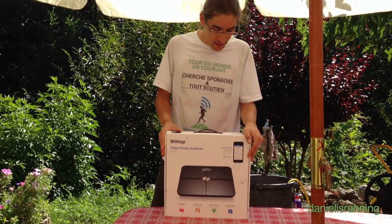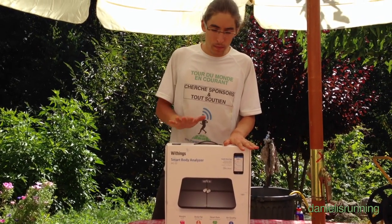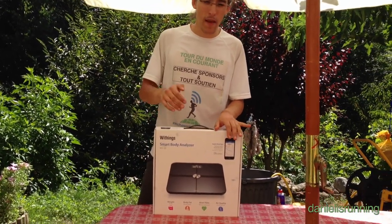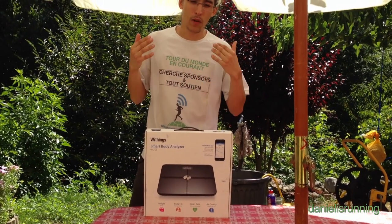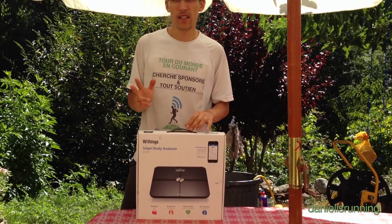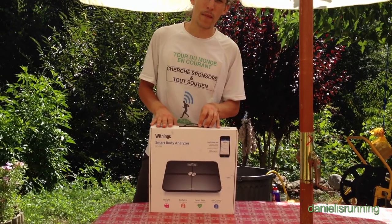This is a high-tech, best quality product. It is a connected scale that measures your weight, gives you your fat percentage depending on your body structure, measures your heartbeat, and also the CO2 amount in the air.